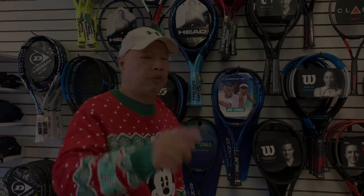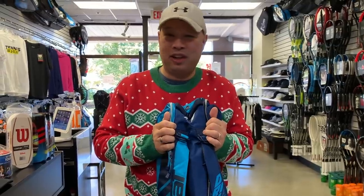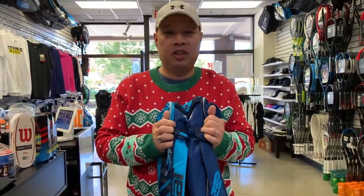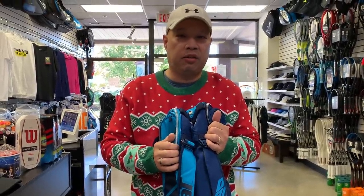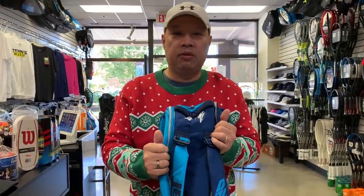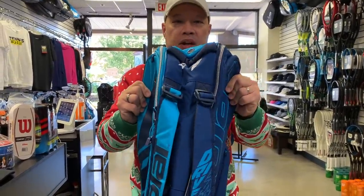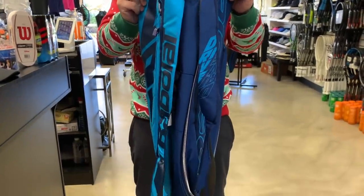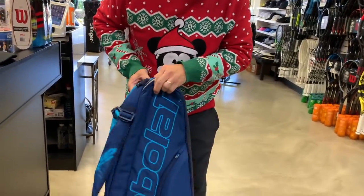The number one gift, pretty much by default every year, at least for us, are bags. I sell a ton of bags every Christmas because the guys never change out bags and somebody has to buy them a bag in order for them to change out. So who's going to buy you a bag? You're finally going to throw out that ratty old garbage bag you've been hanging out with for 20 years. This PureDrive bag is probably the one I'd pick. It comes in a six-pack and a 12-pack. You can see it's light on one side and darker on the other, and it's got this little hard pouch area where you can put your keys and your wallet.